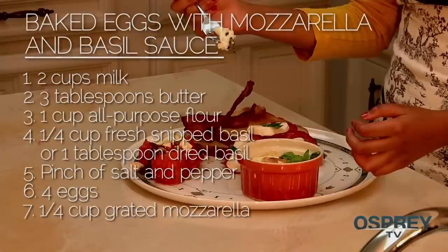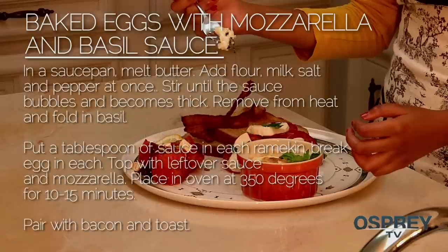For your baked eggs with mozzarella and basil sauce: have milk, butter, all-purpose flour, snipped or dried basil, salt and pepper, four eggs, and grated mozzarella. In a saucepan, melt butter, add flour, milk, salt and pepper all at once. Stir the sauce until it bubbles and becomes thick. Remove from heat and fold in basil. Put a tablespoon of sauce in each ramekin and break an egg in each. Top with mozzarella and place in the oven at 350 for 10 to 15 minutes.